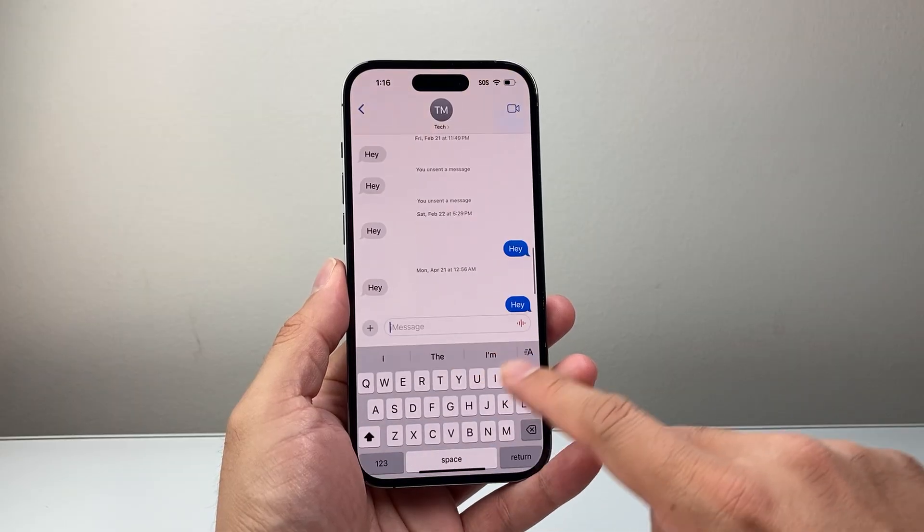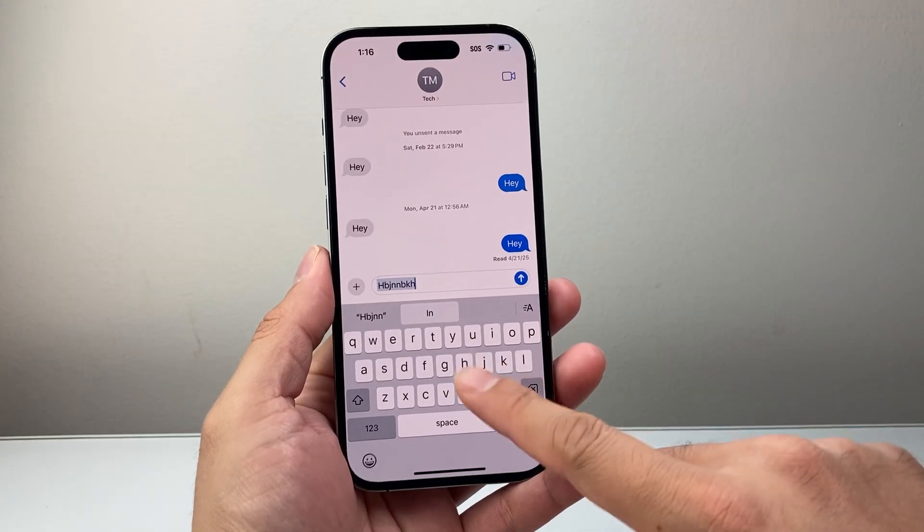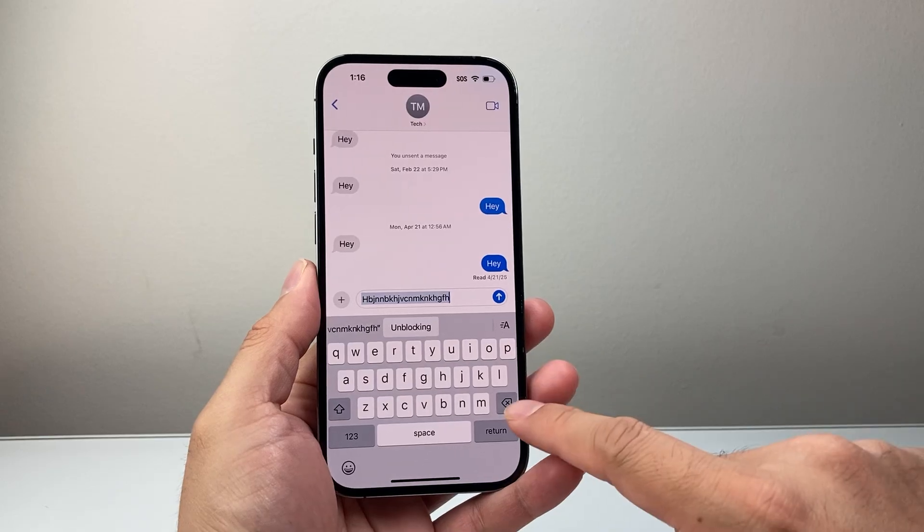So you may notice that when you're typing on your iPhone, you can hear the keyboard sound. You may want to turn the keyboard sound off.